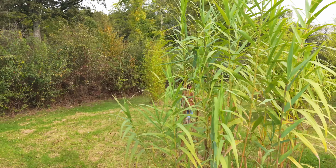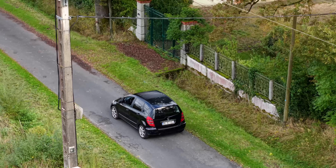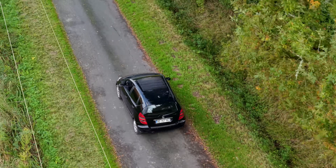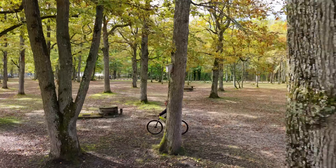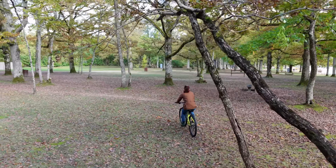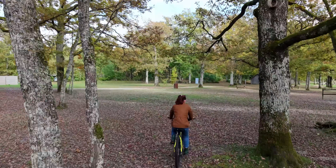I tested the Air 3S's ActiveTrack 360 function with subjects walking, biking, and riding. I tracked my car to see how the system worked at higher speeds and it performed well, staying locked on while dodging trees and power lines. We found a bike trail among some widely spaced trees and another in denser foliage. In the first section, the drone weaved smoothly around obstacles while keeping the bike in frame. The drone occasionally hesitated when it encountered obstacles, which spoiled some shots, but it never crashed or lost track of the bike.